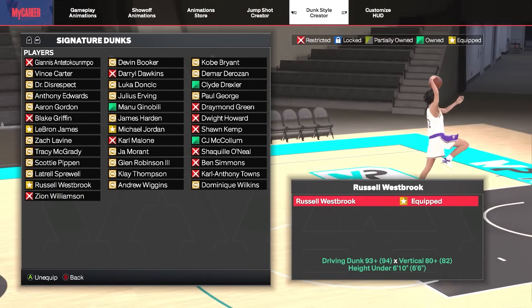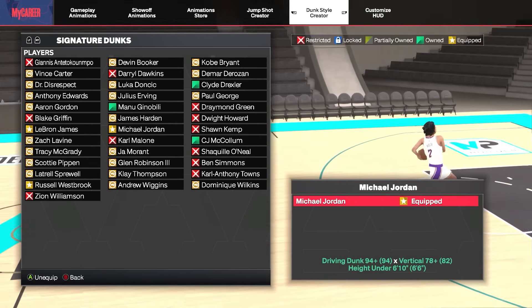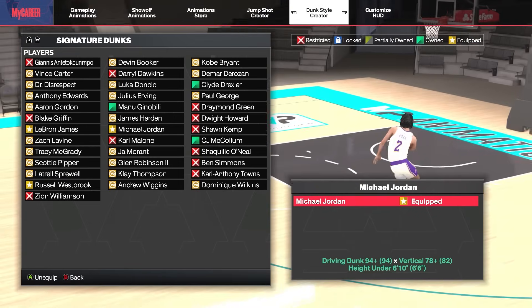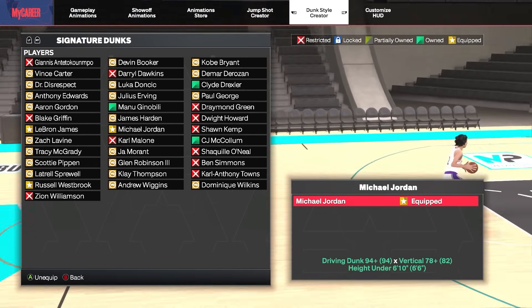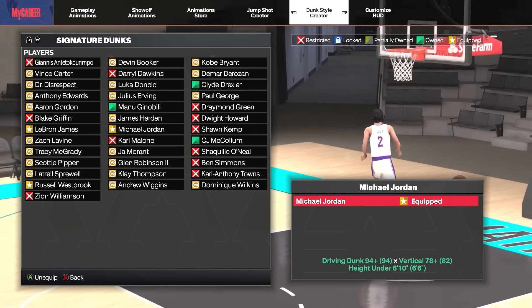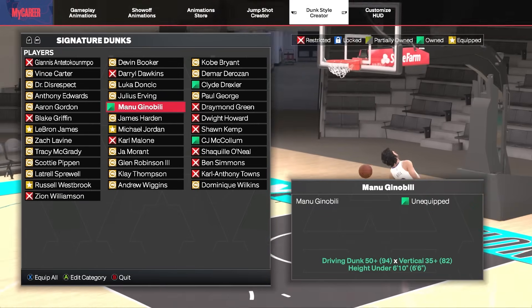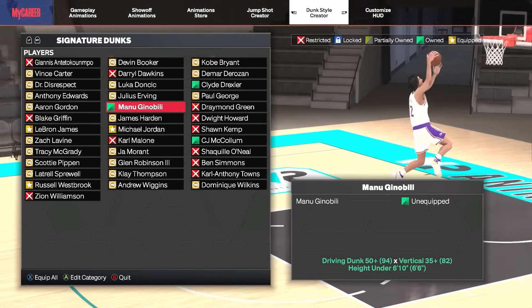Next up is the Russell Westbrook package, requiring a 93 driving dunk. He gets really explosive tomahawks while still getting some nice safe two-handed dunks. Then there's the king of dunk packages — the Michael Jordan package, requiring a 94 driving dunk. The best dunks in this package let you take off from nearly the free throw line, often beating every defender. He does get some slower cradle dunk animations, but the pros definitely outweigh the cons.